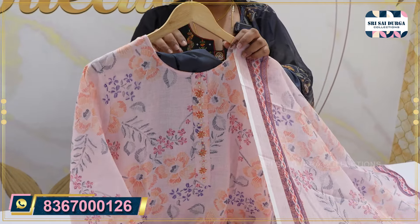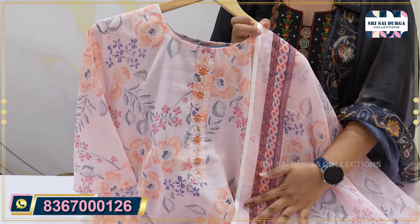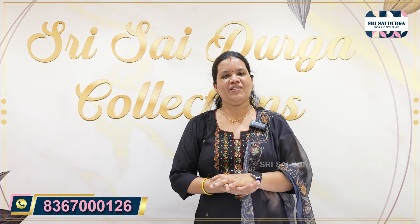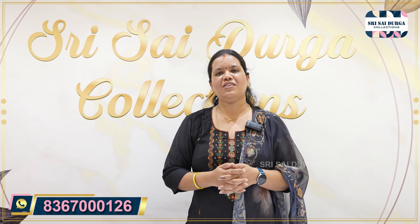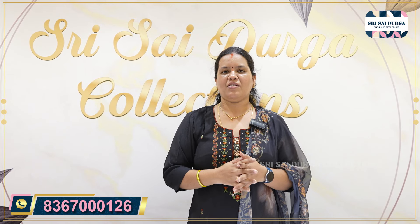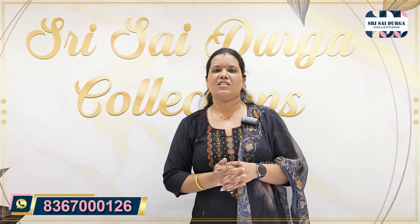I will highlight the M to double XL size chart in the comment box. If you have any orders to reach me, I will contact my WhatsApp number. If you have any doubts, you will contact me in the description. Thank you so much for watching.